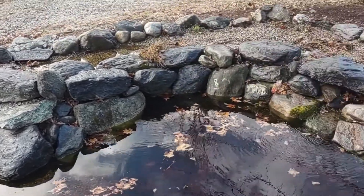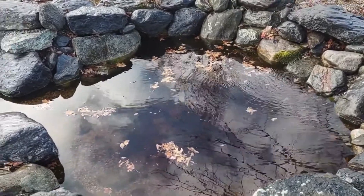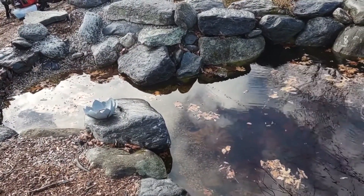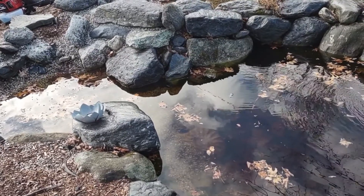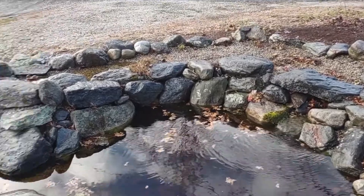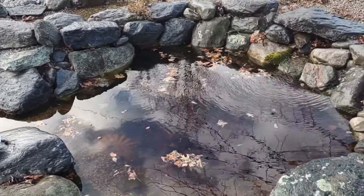If you set up your pond like this correctly — and it gets pretty cold down into the below-zero Fahrenheit around here — your winter chores can be taking a leaf blower to your pond for about five minutes and scooping out a few leaves. And that's it.